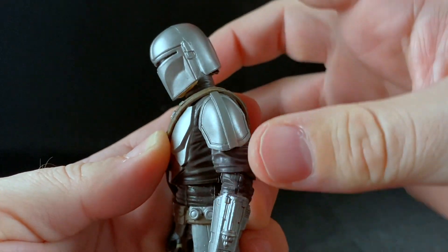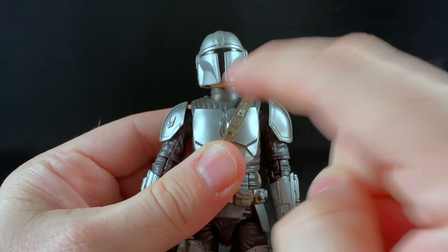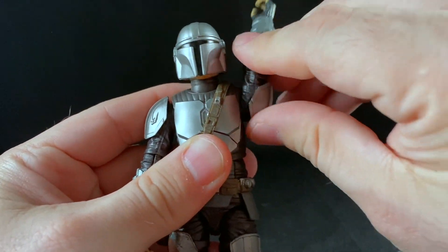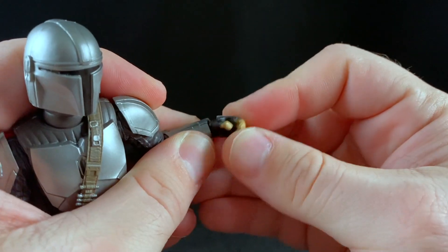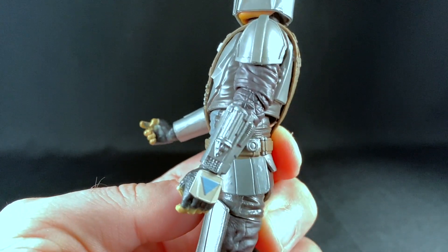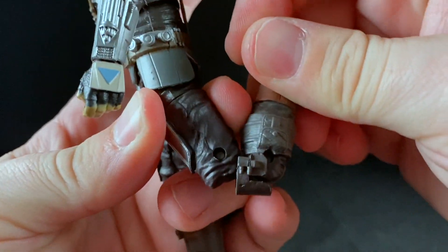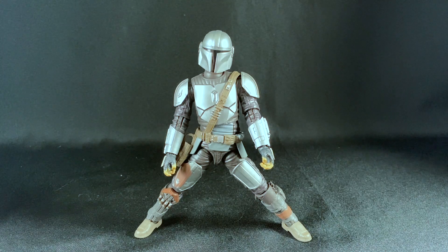Speaking of poses, let's take a look at his articulation. His head moves all the way around, it moves forward this far, back this far, and it has a bit of a waggle. There is a double-jointed hinge at the base of the neck and the shoulders. He has a butterfly joint at his shoulder — it moves out this far, all the way around. There is a single joint at the elbow that moves up that far, as well as a swivel. He has a swivel at the wrist as well as a hinge. He has a torso joint that can be somewhat hindered by the belt — it moves forward this far, back this far. His leg moves out that far, back not very far. He has an upper thigh swivel, a double-jointed knee, a hinge at the ankle, and a rocker — with this being his widest stance with both feet flat on the ground.